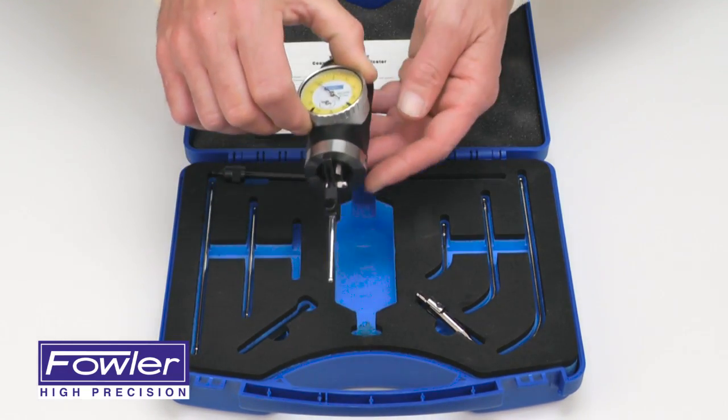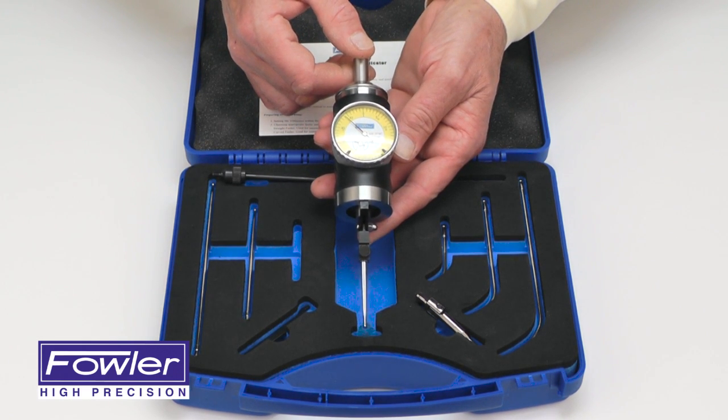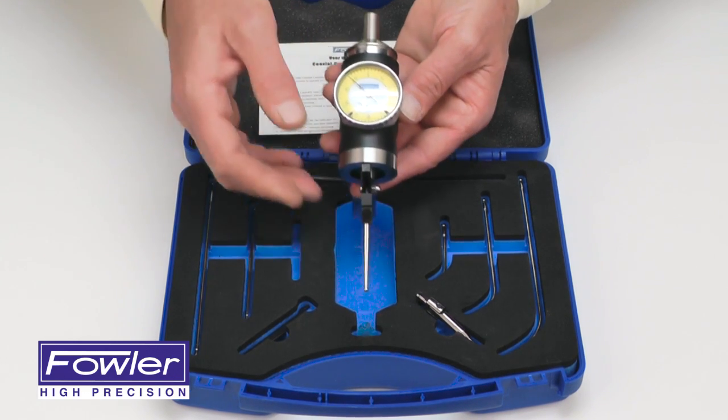Although this is not a measuring tool, it's an excellent device for mounting in milling machines for finding the centers of internal diameters and external diameters.